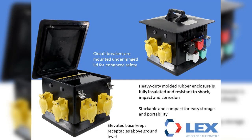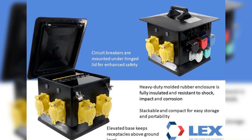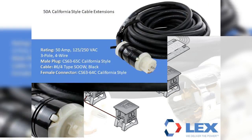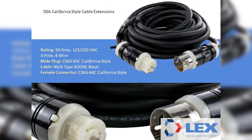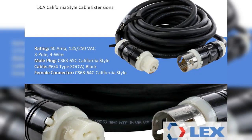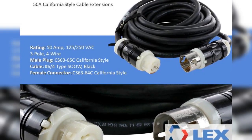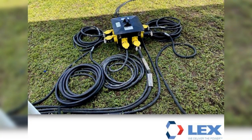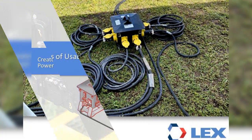50-amp cables are connected to transfer power to each of the boxes after the 200-amp distribution box. To connect the units together, plug the male side of the 50-amp cable into one of the outputs on the 200-amp box and the female side into the 50-amp input of the spider box. The quantity required varies depending on how many spider boxes will be used. The 50-amp cables are 125/250-volt California-style locking devices with 6-4 type SOOW cord.